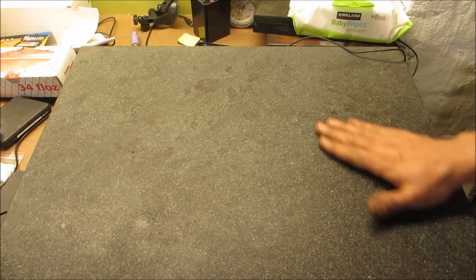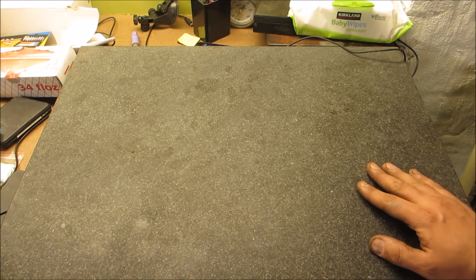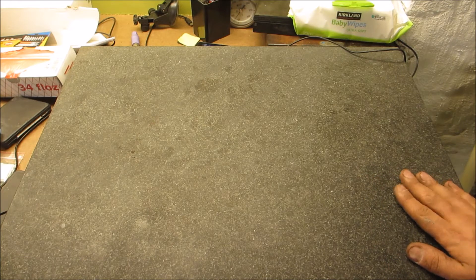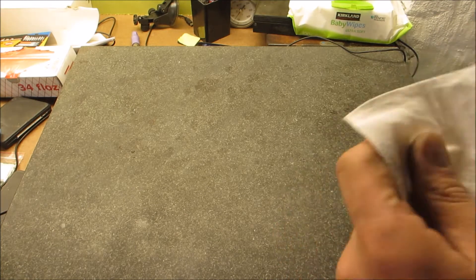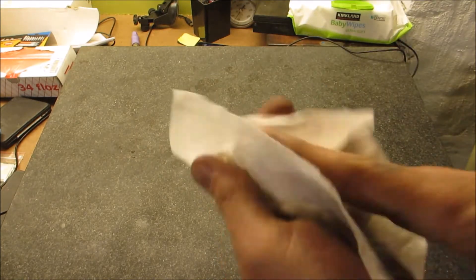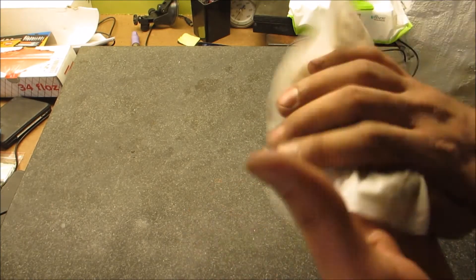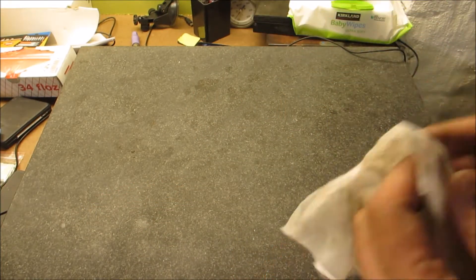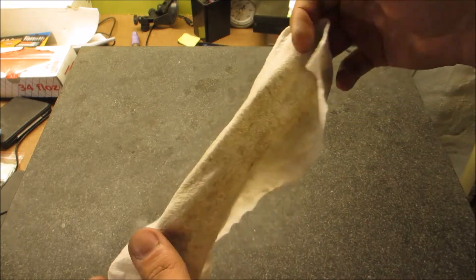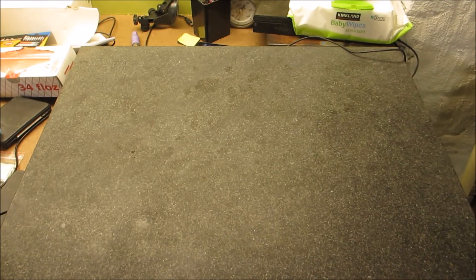Welcome back to the shop. I'm going to make a video about making a set of parallels for myself. One thing I've been thinking about - I have a young baby at home and I've been buying baby wipes by the ton load. I noticed they're pretty darn good at taking off grease and they don't really leave anything behind. This is the crap that accumulates on my hands in the shop.